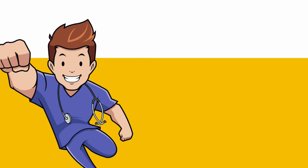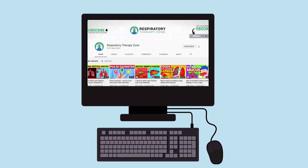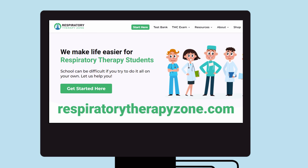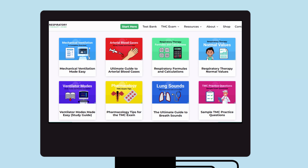That's it for this one — thank you so much for watching. If you want to dive deeper and learn more about this topic, be sure to check out some of the other videos on our channel. You can also go to respiratorytherapyzone.com where we have a ton of free study guides, practice questions, and other resources.